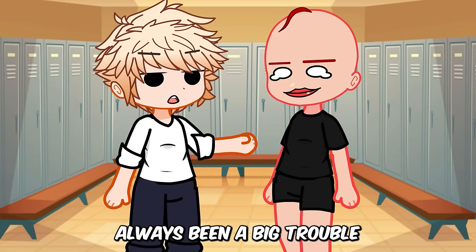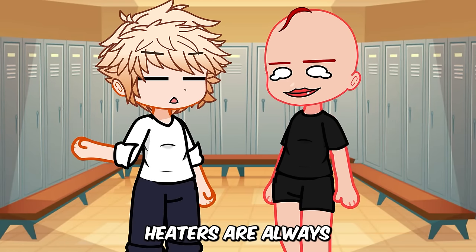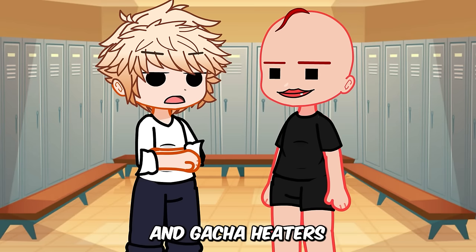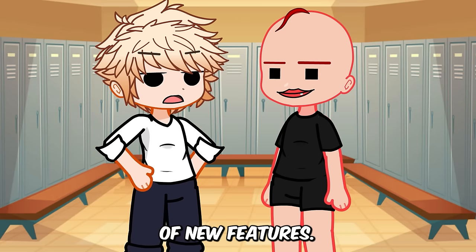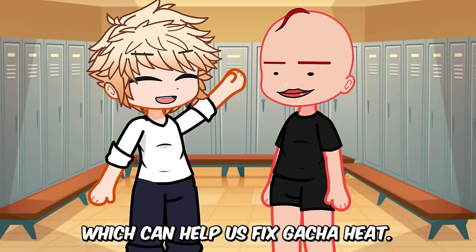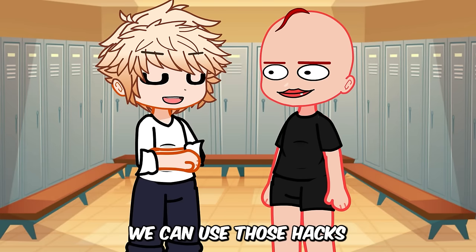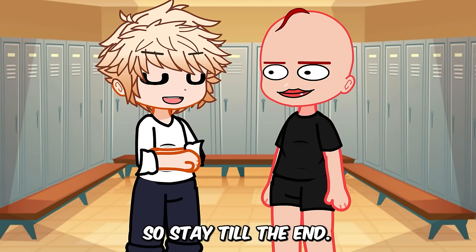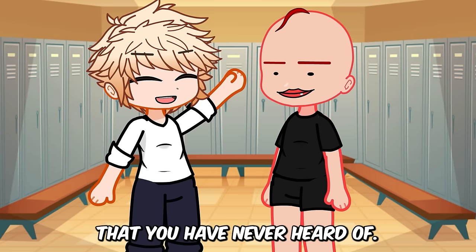Gacha heat hacks have always been a big trouble for the gacha community and gacha heaters are always making something bad with it. There are new mods in the gacha community and gacha heaters always take advantage of new features. Today I have brought some new hacks for you guys which can help us fix gacha heat. We can use those hacks for the betterment of the gacha community rather than creating gacha heat. So stay till the end — there are many new hacks that you have never heard of.